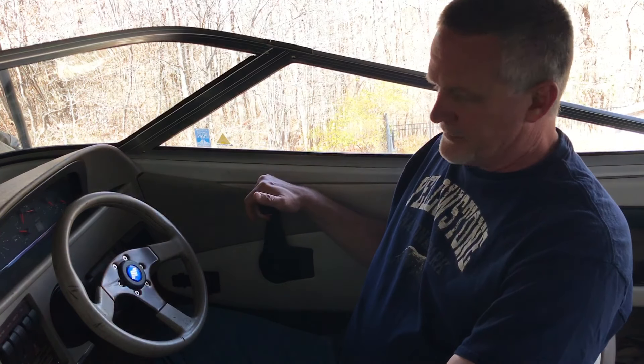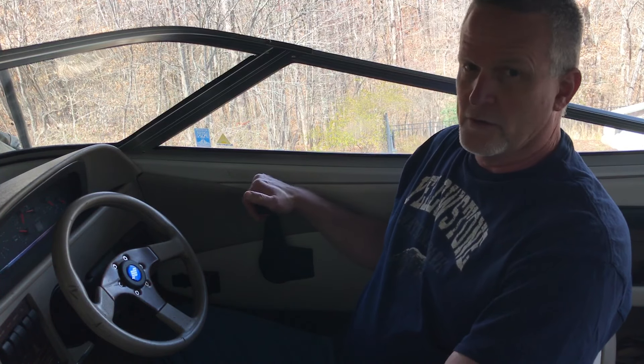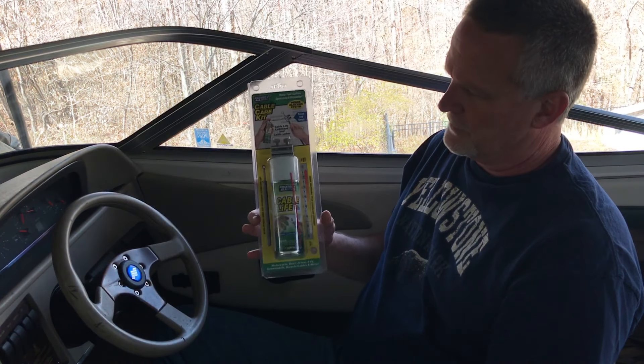Today I'm going to work on a 25-year-old boat and see if I can make this shifter shift a little better. It's pretty stiff to shift, so if you have an old boat and want to try to free up the shifter before you replace cables, you can try this cable lubricator.